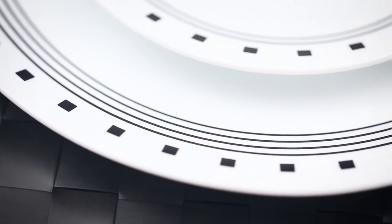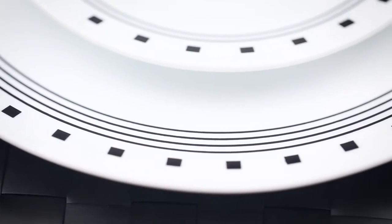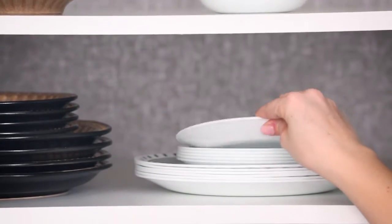The exclusive and durable Vitrelle glass is lightweight and stacks smaller than ceramic dishware, and is break, scratch and chip resistant.